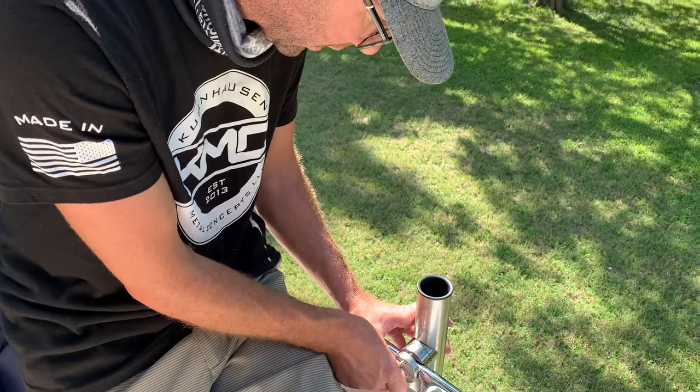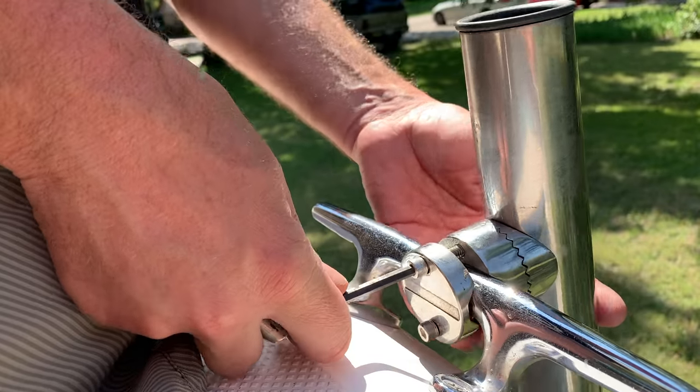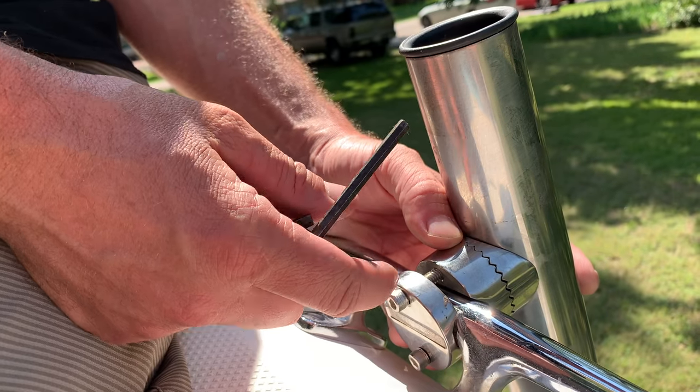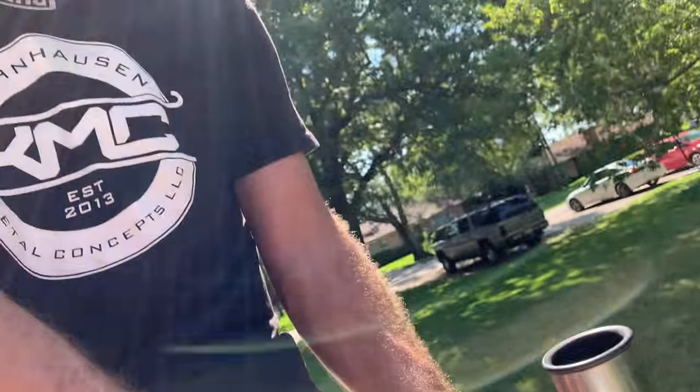That seems to bottom out. I wonder if this bar is too skinny — yeah, our rail is not big enough. We have a couple options: we can wrap tape around there a few times to take up the gap, or use washers. Washers on here — yeah, that would work.